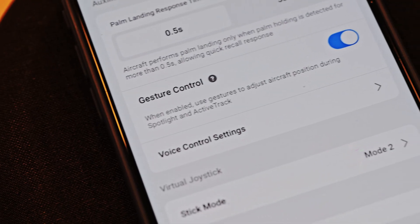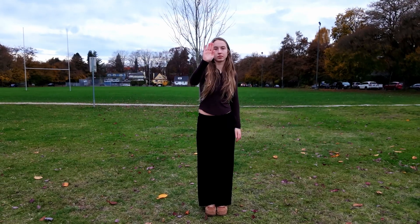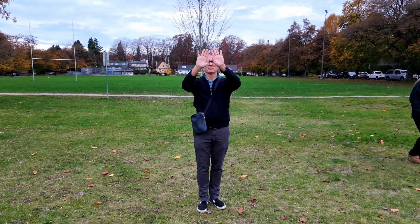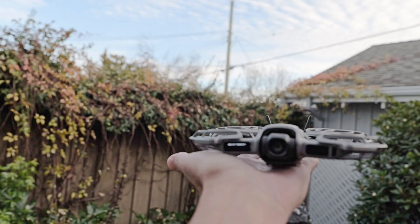A key new NEO 2 feature is gesture control. To use it, wave a hand up, down, or sideways to make it climb and bank. Move two hands apart or together to make it approach or move away — like pinching to zoom in the air. Clench a fist to stop it and hold out your palm to land.